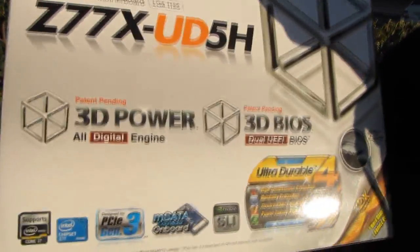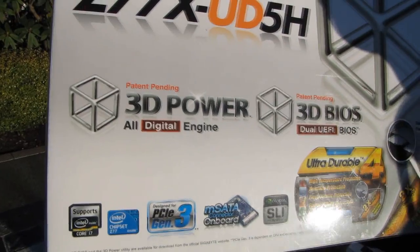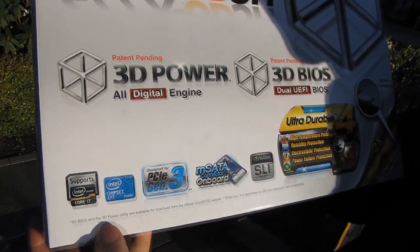Gigabyte wants to make that simpler. It also includes 3D power, which is their all-digital engine, meaning they are using all-digital PWM for this particular motherboard.